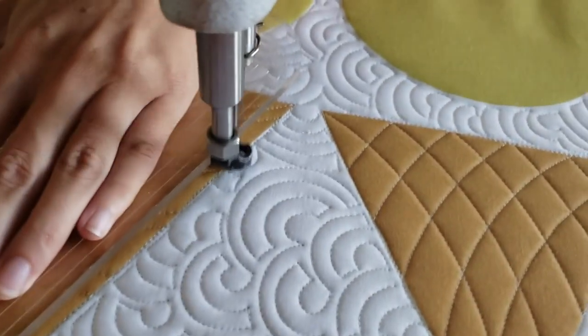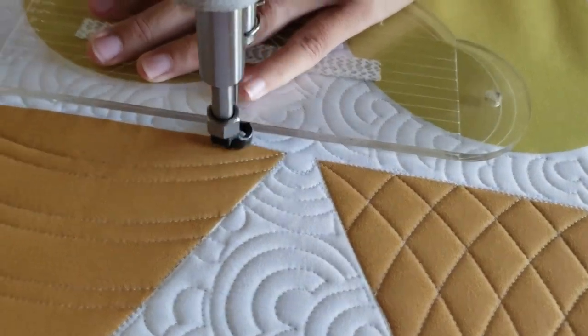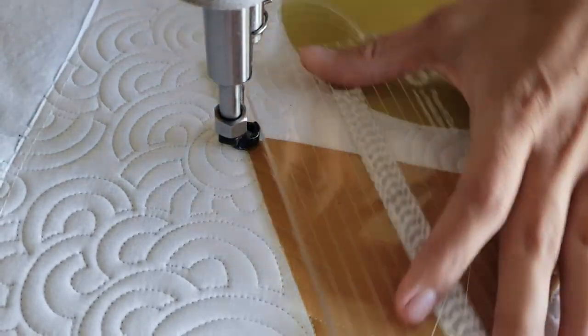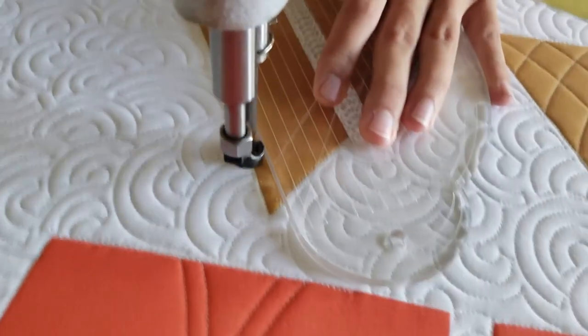When I finish that design, I'll stitch in the ditch all the way around the outside of the block.